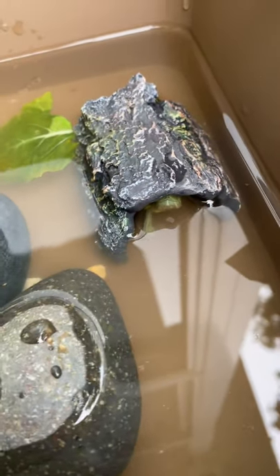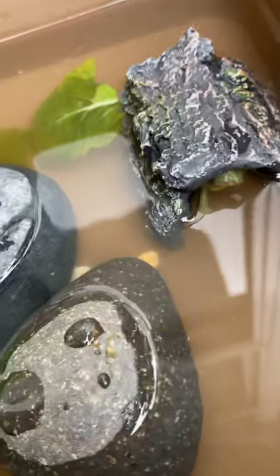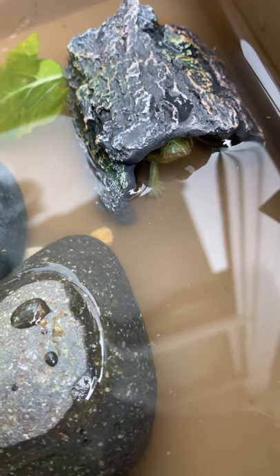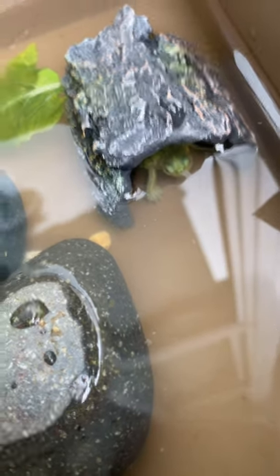My terrapins are just babies so they're still small. I have two in this tank. As you can see, the head is sticking out a little — yup, there it is. My other one is right over there.